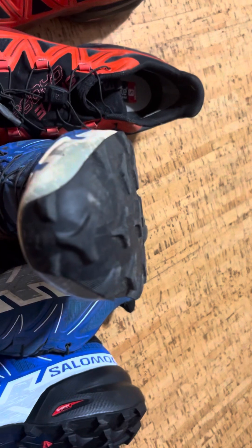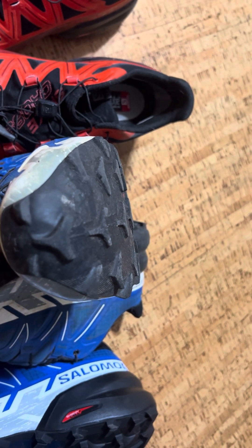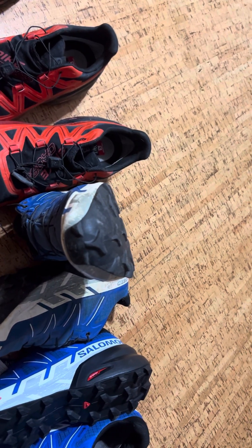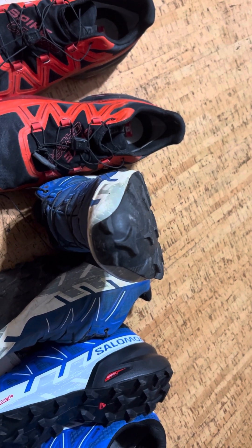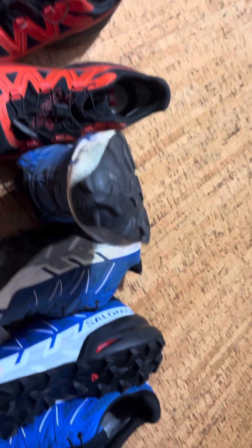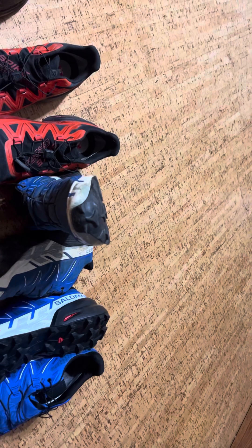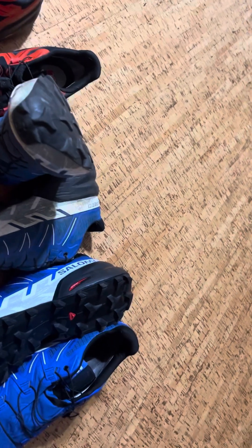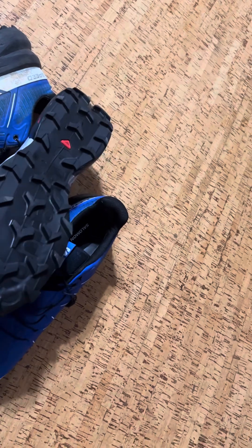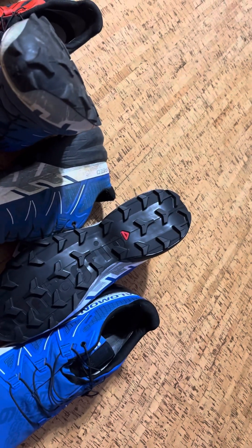I find the wear excessive on a $160 shoe that's only six weeks old. If you're a sponsored athlete getting shoes free or deeply discounted, fine — but for me, this shoe would almost be unacceptable for racing. I'd have to put on a brand new pair after two months of use. To maintain maximum performance, I'd need six to twelve pairs per year, which is a lot of money.